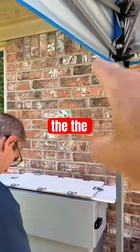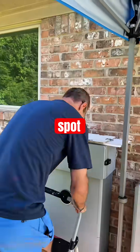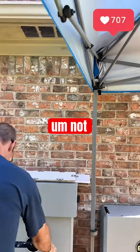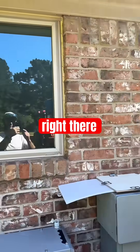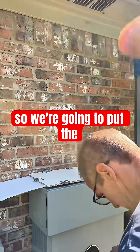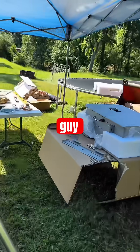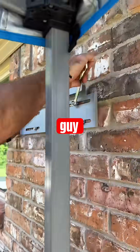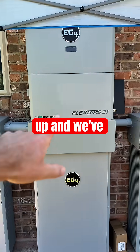Mitch has marked the brick over here and now he's trying to find a flat spot to drill for the holes right there. We're going to put the mounting plate up there and then mount this guy.